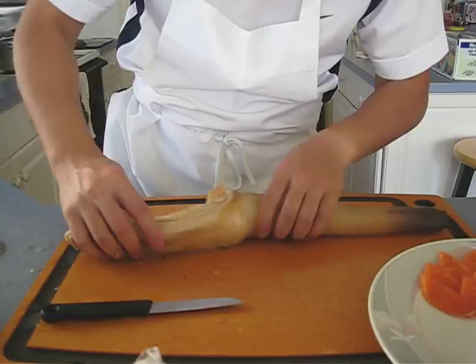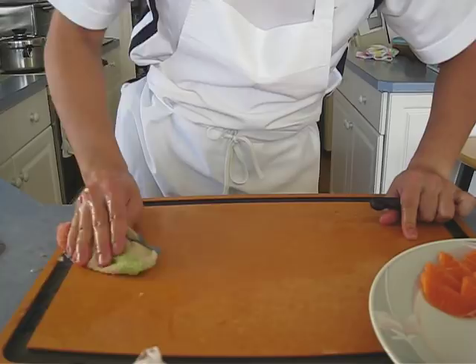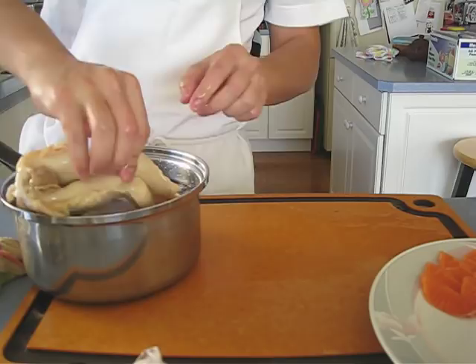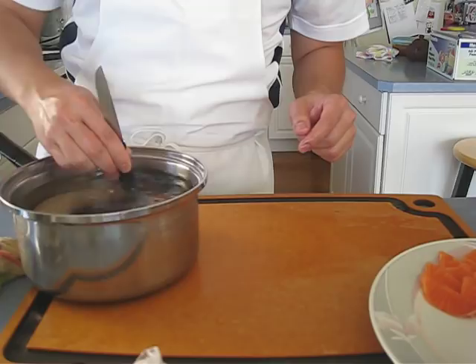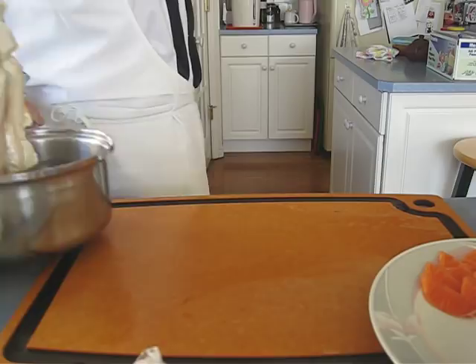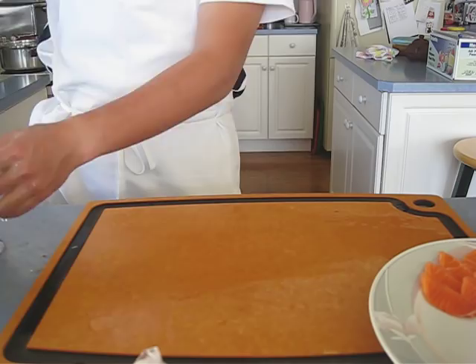Alright here we go, this is a filthy little guy. Counting through the blanching — fifteen, sixteen, seventeen, eighteen — it's good to go. About 20 seconds is actually too long. You can see how easy it is to peel the whole thing out.